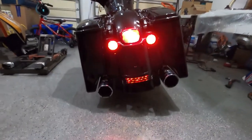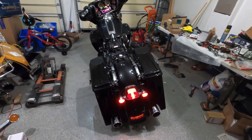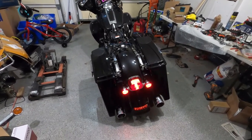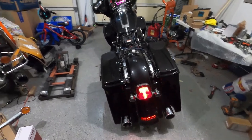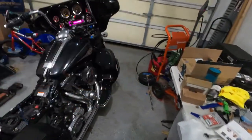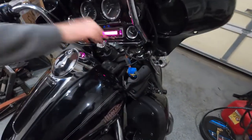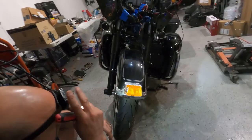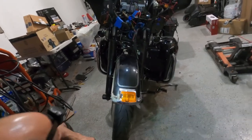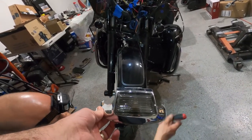So I think the last thing we're going to do for today's video is put the tour pack on to see what everything looks like, and maybe put the seat on as well. And by the way guys, excuse the mess — we're in the middle of a project. One more last upgrade to match everything: we're going to change the front fender tip light to also an LED with a smoked lens — nice chrome. So let's go ahead and remove that light.